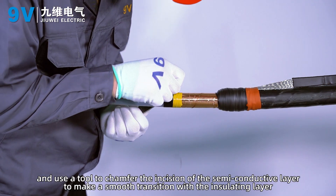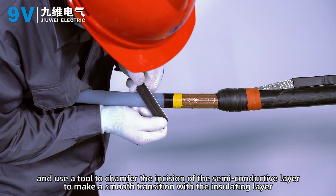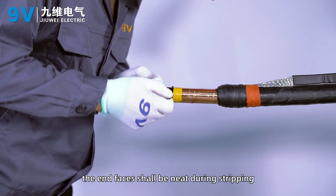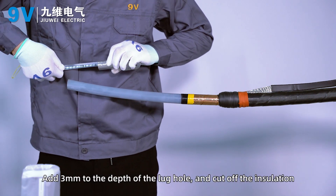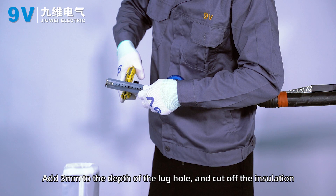Use a tool to chamfer the incision of the semi-conductive layer to make a smooth transition with the insulating layer. The end faces shall be neat during stripping and the insulation layer shall not be scratched. Add 3 mm to the depth of the lock hole and cut off the insulation.